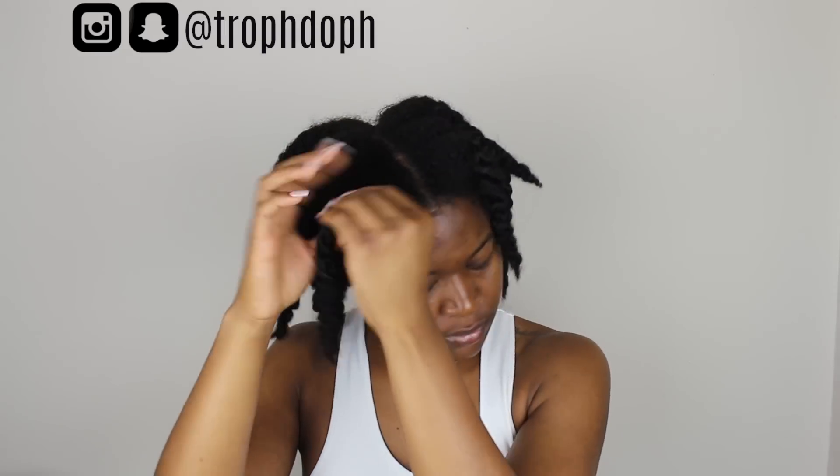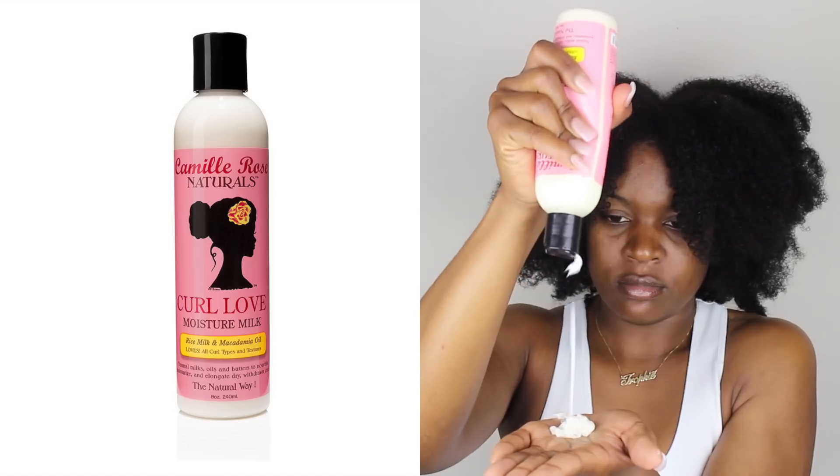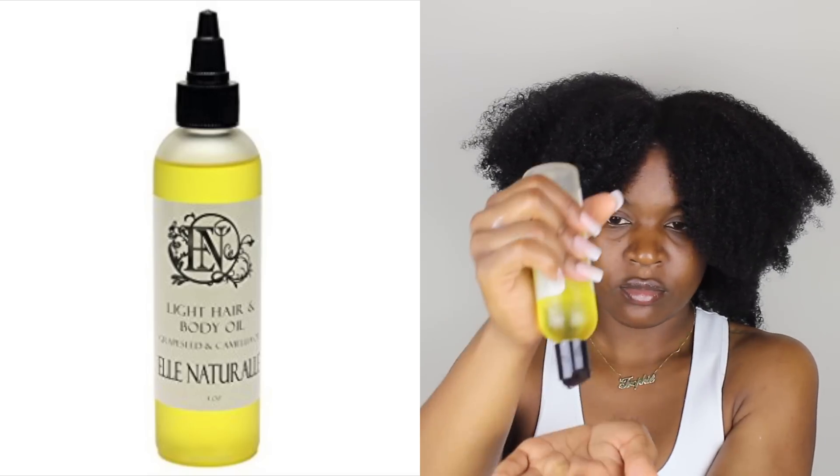Hey y'all, so today I'm going to show you how I blow out and trim my own hair. I'm starting off on freshly washed hair, just taking out my twists from when I had it in a deep conditioner. Then I'm going to add my leave-in conditioner, which is the Camille Rose Curl Love Moisture Milk — just adding enough so that it can coat my whole head to seal in the moisture.